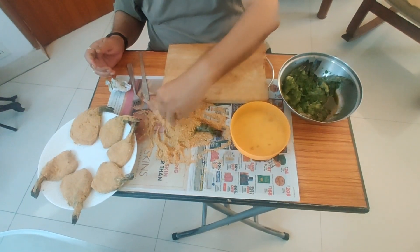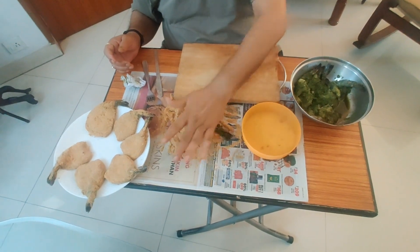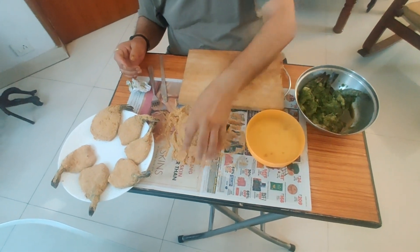Now I am going to crumb them and give it a coating. For that I have taken breadcrumbs and 3 eggs whisked properly.